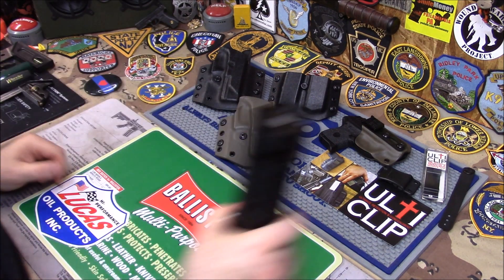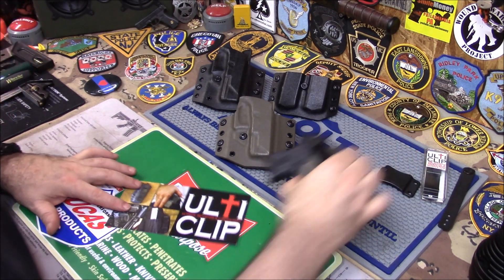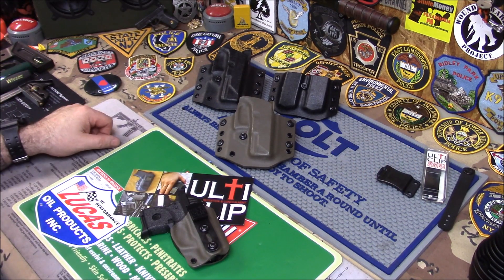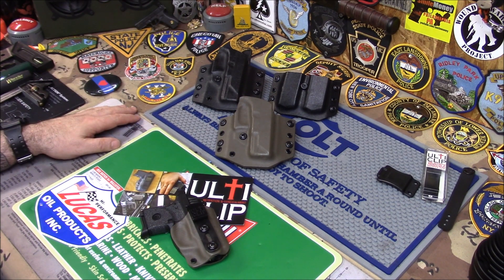I just wanted to show you the light, and definitely wanted to thank ulti clip for sending me this awesome great idea for a universal clip for whatever you want to use it for — for carrying a gun safely. Awesome. That's it, talk to you guys later.